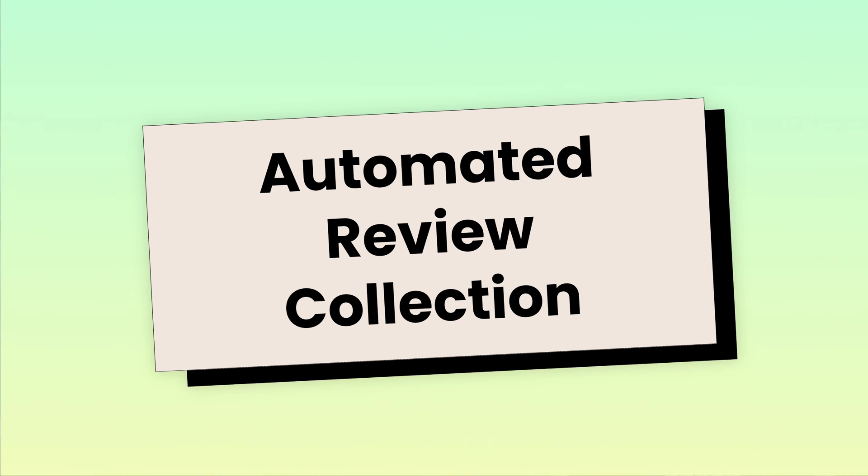So buckle up. Today, we're diving into a game changer. Beacons just got an upgrade, and I'm talking about our new and improved automated review collection process.